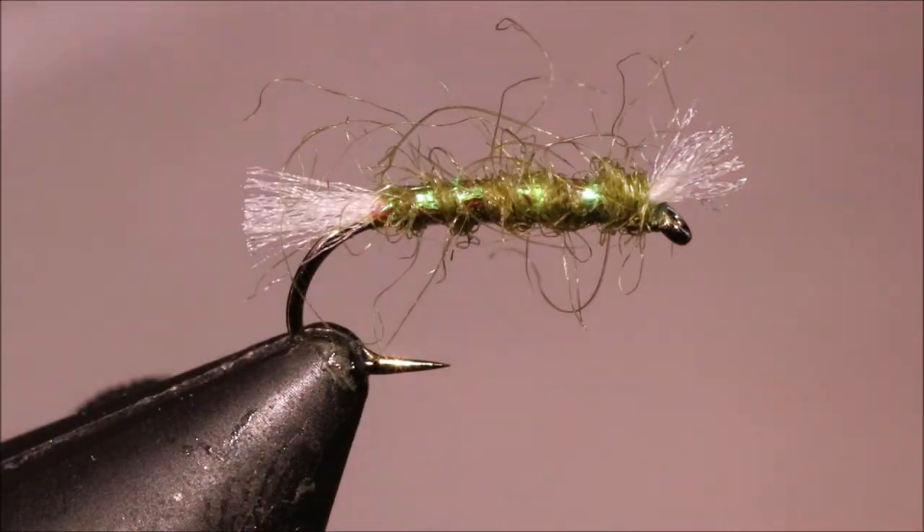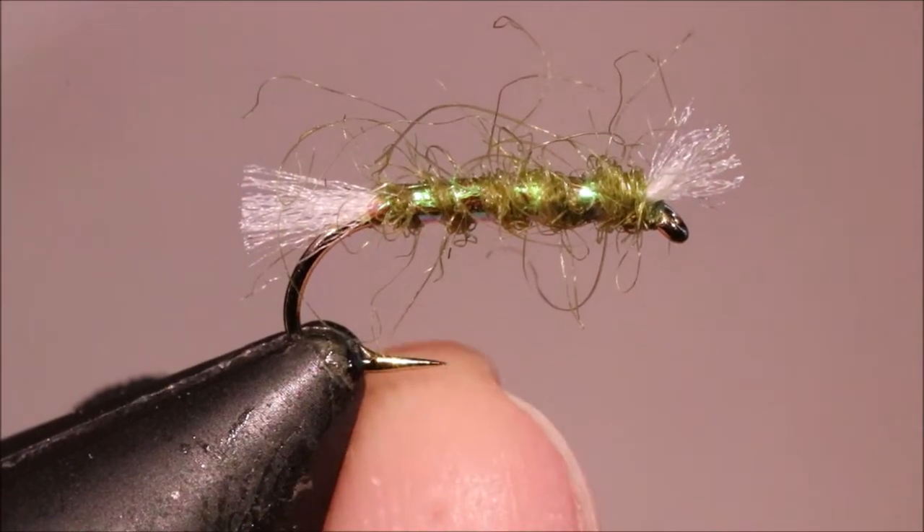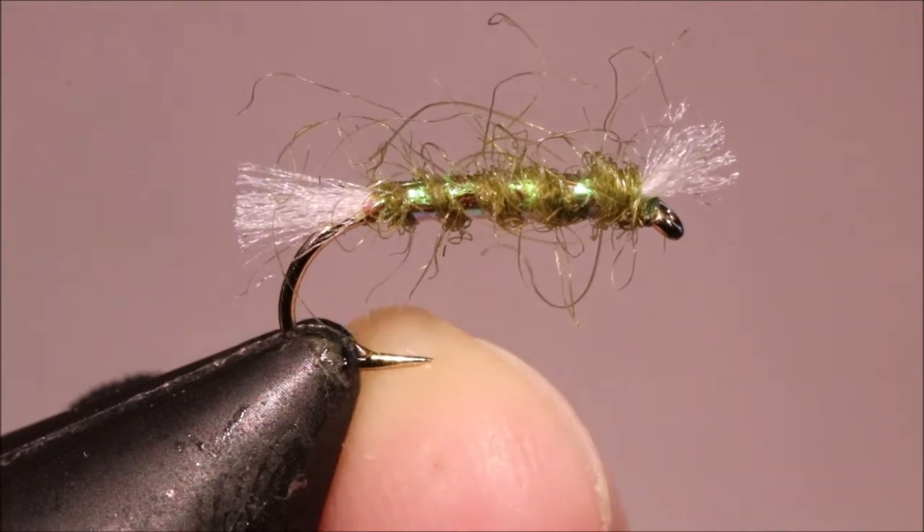Hi everybody, I'm Arnt the Flickin' Feathers again today, and I'm tying a small Olive Shipman's Buzzer, effective still water pattern, fished in the surface or subsurface.